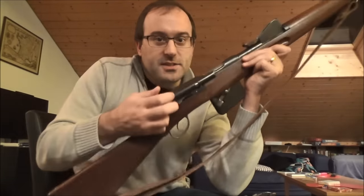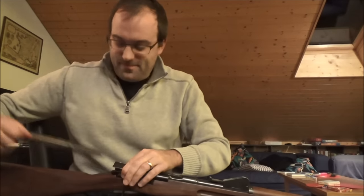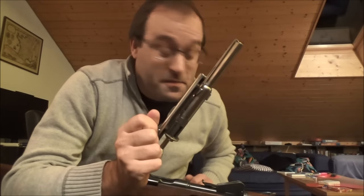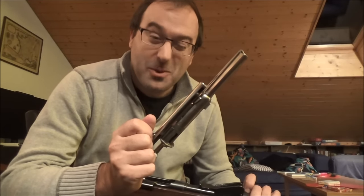Here we are. Now, this, ladies and gentlemen, is not a Schmidt Rubin 1889. This is one of the few remaining 1889/96s and it's in fact a private purchase one. There are not many of these left and as a result it is my most expensive Swiss rifle by quite a way.